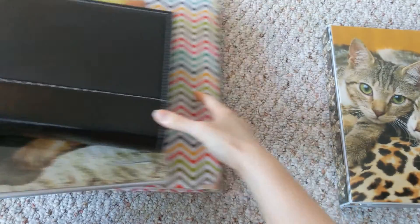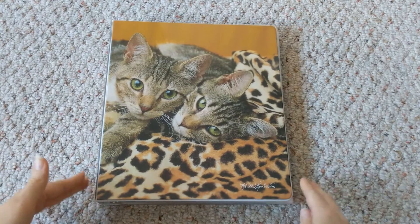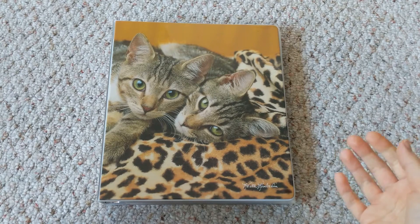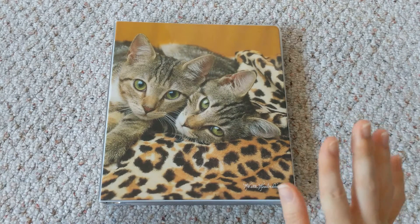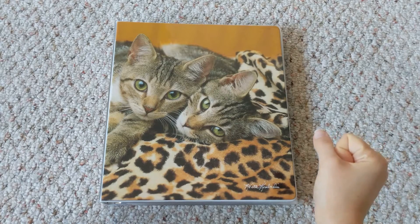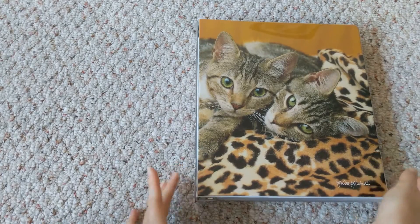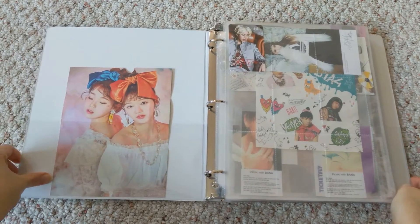This binder is the same one I had last time. This collection really hasn't changed a whole lot since I last filmed in November, but I did want to include it anyway because there are a few new things. It's still just as messy as it was last time — I haven't put a lot of effort into it. It's organized alphabetically; I'll just say the name of each group.